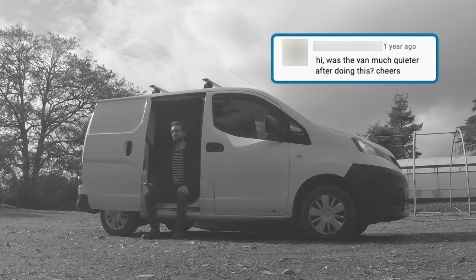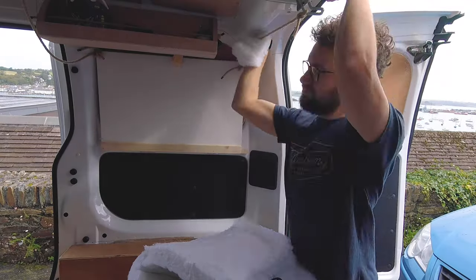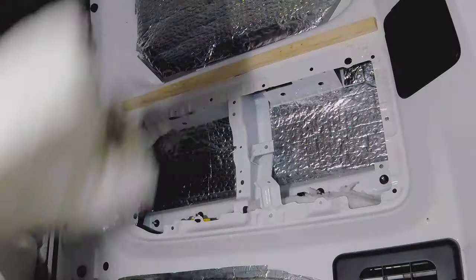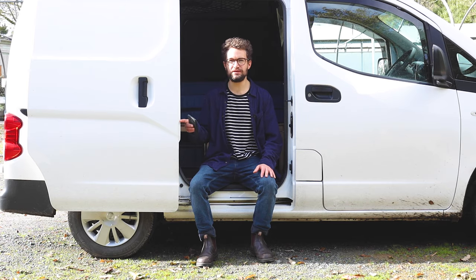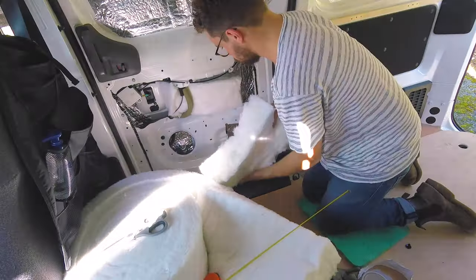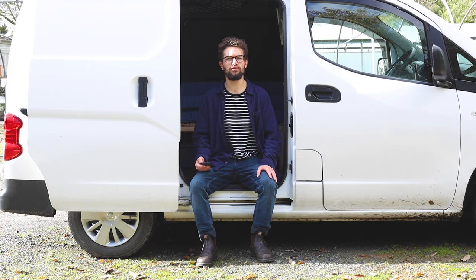First up: was the van much quieter after doing this? Yes, but it's only a small van and I never really got the panel boom you'd get with the Sprinter vans, the much larger vans, but the insulation definitely dampens the sound a bit. I noticed especially in the doors, once they were filled with the recycled plastic bottle insulation, they had quite a nice thud to them as opposed to being tinny. So yeah, definitely an improvement there.